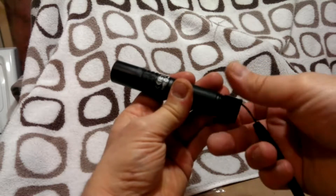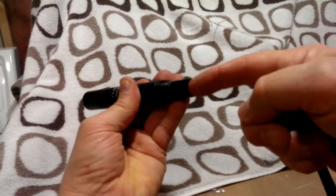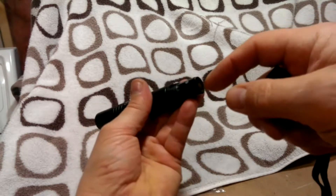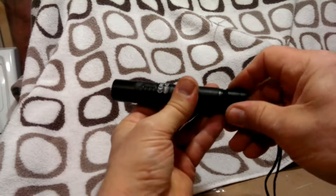I was wondering why the light was not changing. Well, there is a little piece of cardboard that was over here that keeps it from being activated in storage. So when you get it, don't forget to remove the little cardboard, or else people will make fun of you like they did with me.